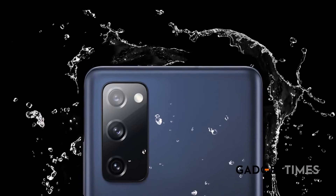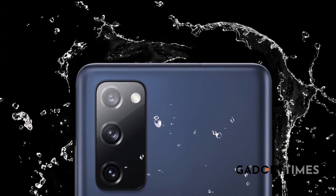Performance-wise, it runs on Exynos 990. As far as storage is concerned, you've got 6GB and 8GB RAM options, and 128GB and 256GB of internal storage. It also has an IP68 water rating, so it can withstand minor splashes.